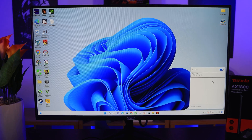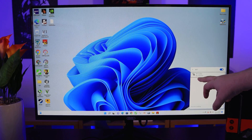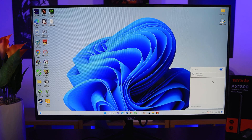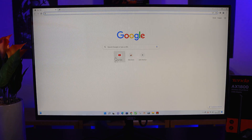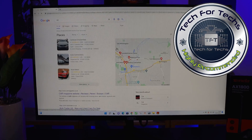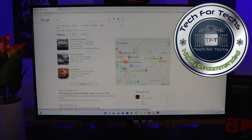So that's it for connecting up. It's saying it's connected to the network but no internet at the moment — give it a few seconds and it usually refreshes and says connected, just like it has. So now we're on the internet and you can go and do a search on Google or whatever you want. It's as simple as that.